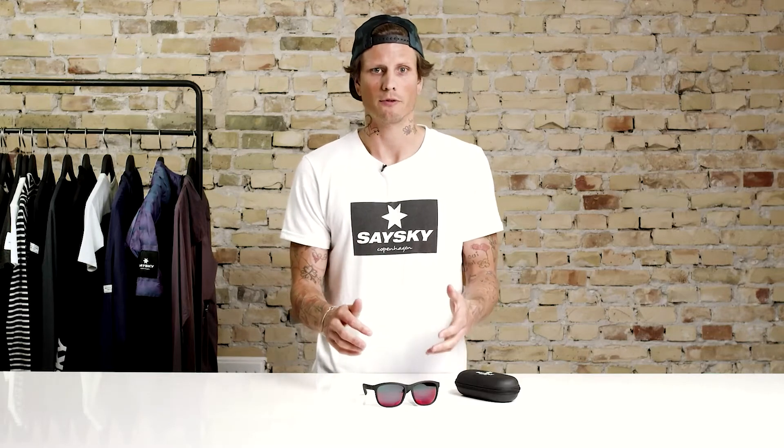Hey, this is Nikos from Saysky and today we're going to talk about the RunStar, which is a pair of running sunglasses that comes with a very laid-back and casual attitude, but still very much designed for high performance on a run.